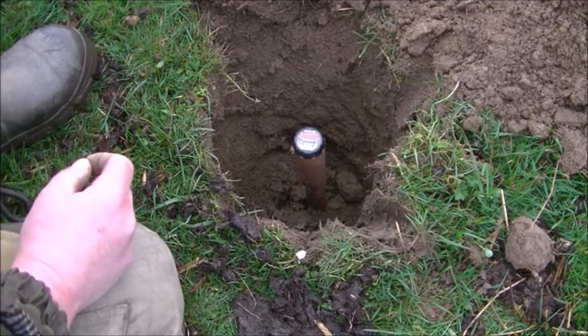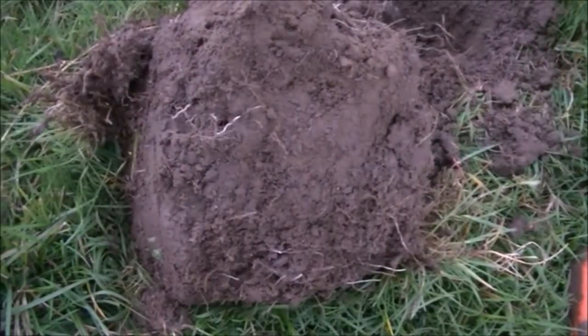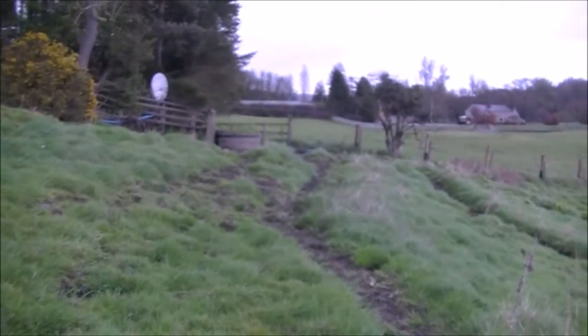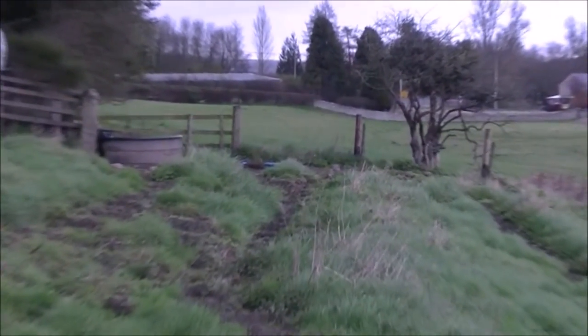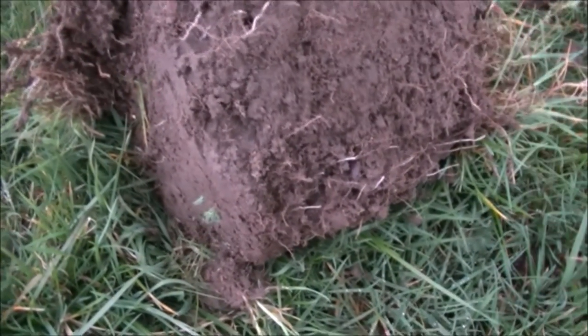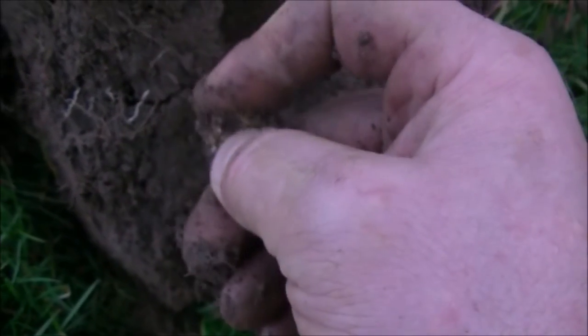I've got a very shallow target here; I've just flipped it over. It's reading 1128 — just a lump of thin aluminium, not a good find.